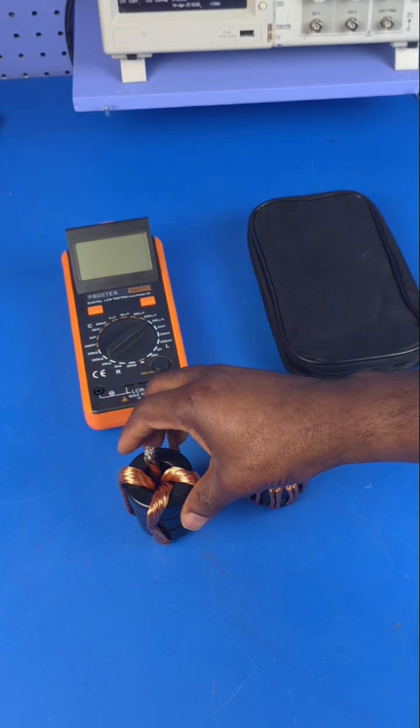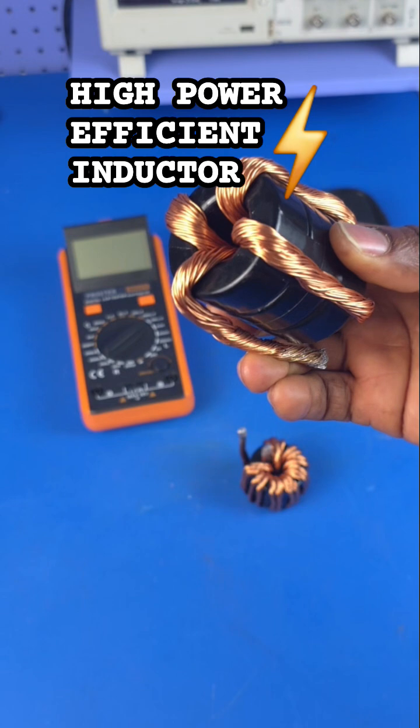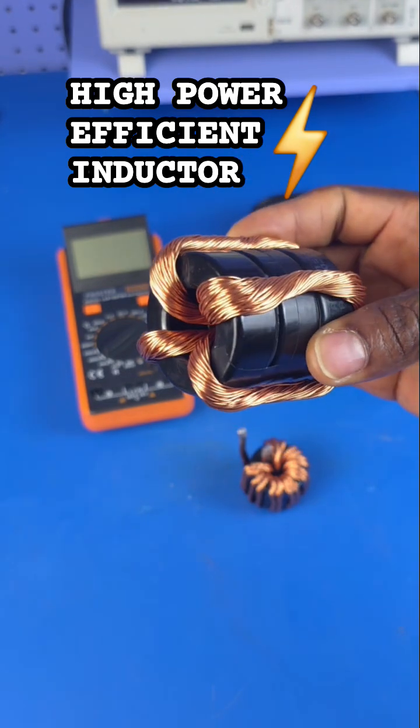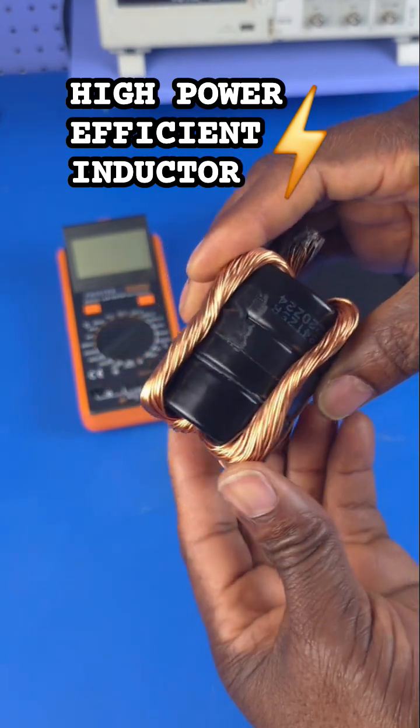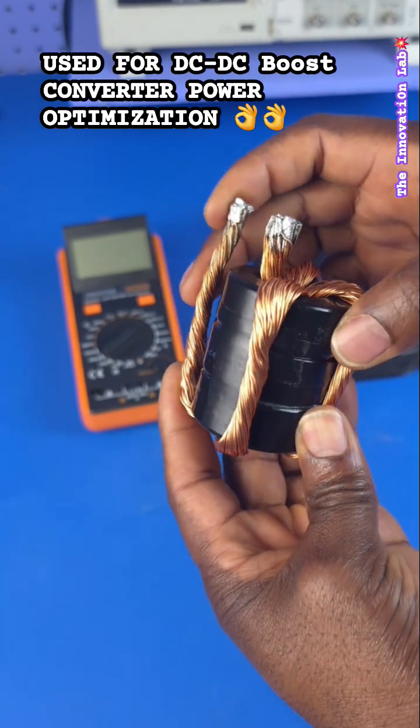Hello everyone, welcome to the Innovation Lab. I was recently called out on a YouTube Short video where I showed this modified inductor design that I used for one of my DC-to-DC boost converter hacks.